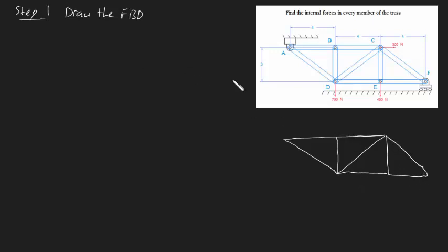We're going to have a couple of forces. Let's start off with the pin supports. Because A is pinned, that means you're going to have both a vertical and a horizontal force. I'll call this AY, and I will call this AX. Likewise, because this is also a roller support, you just have a vertical reaction force, which is going to be FY. We also have external forces: 300 newtons, 700 newtons down here, and 400 newtons just here.